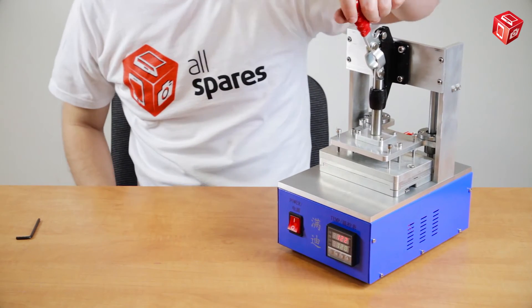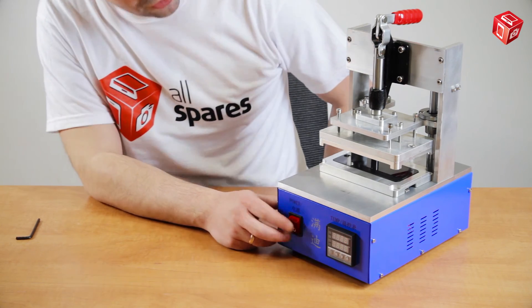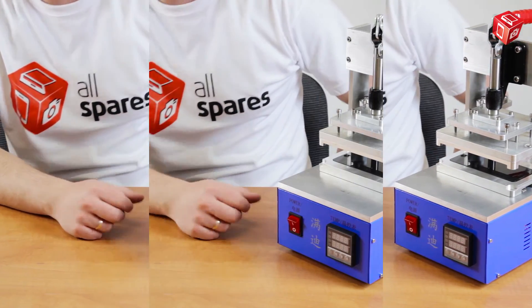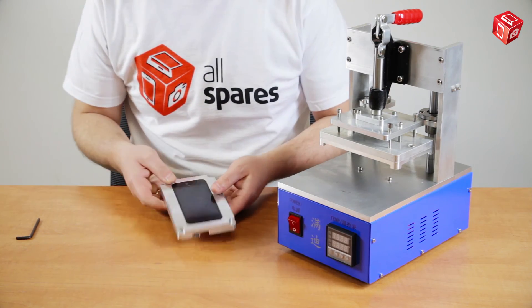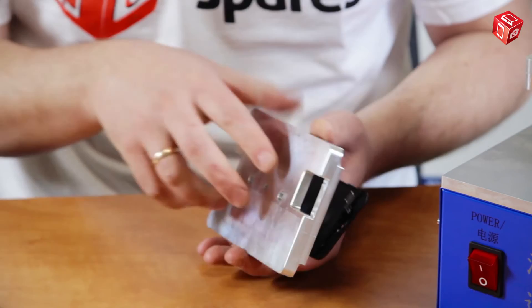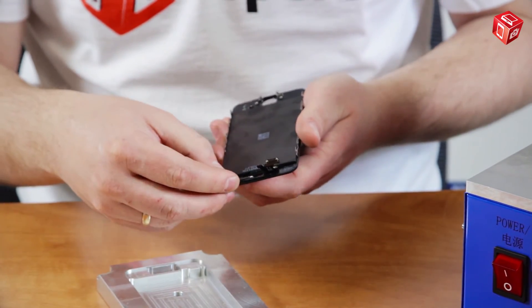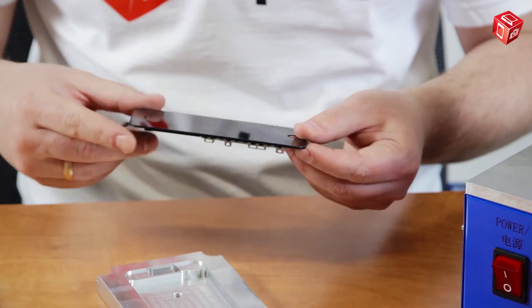Then lift up the top platform, switch off the machine and wait a little bit for it to cool down. Now remove the bottom part of the matrix and the display module. The frame and the display have been glued together very well. Everything looks good!